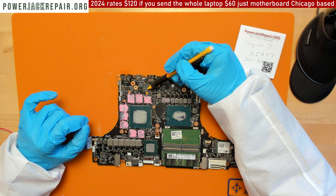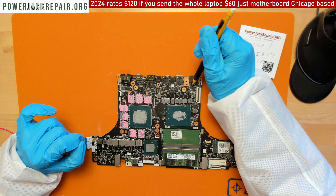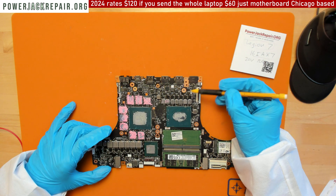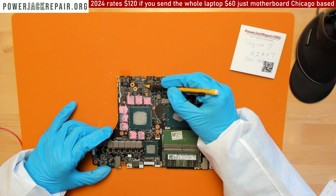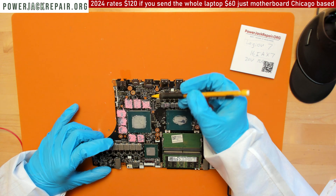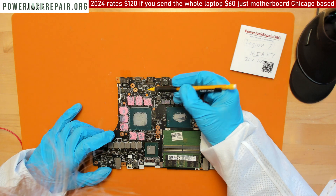...handshake chip — the one responsible for boosting the voltage from 5 to 20 volts. I was hoping maybe there's a way to bypass it, maybe run a wire. We get 20 volts here, but it just doesn't go this way.